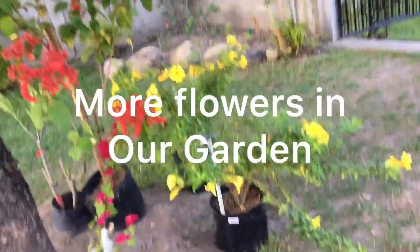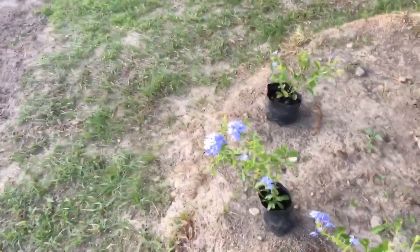Today we've been out buying flowers to plant. These are some we got: we've got yellow bells, this red one - don't know what it is - and these blue ones. Nice colors, don't know what they are either.